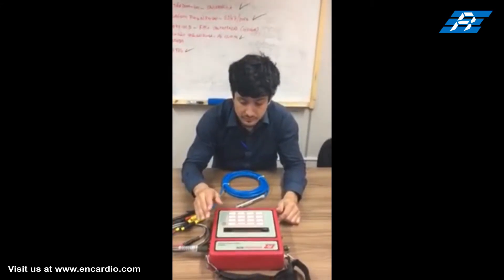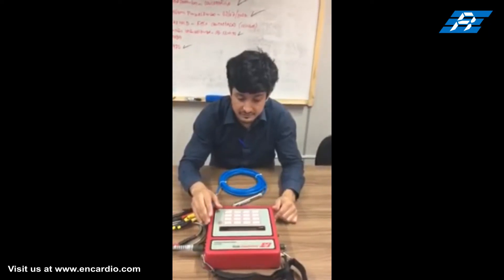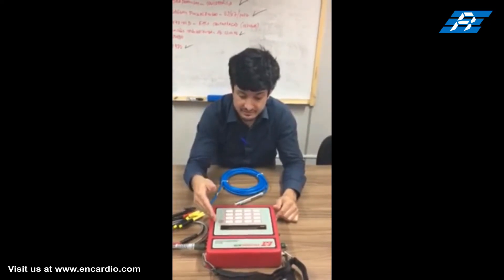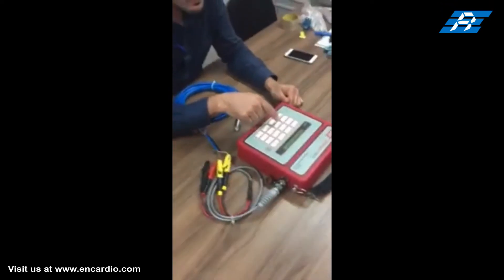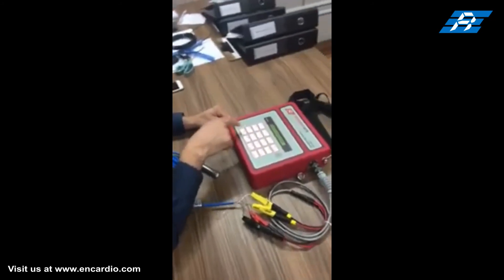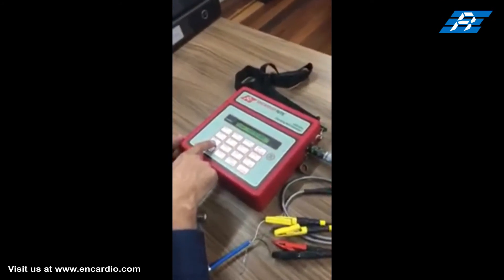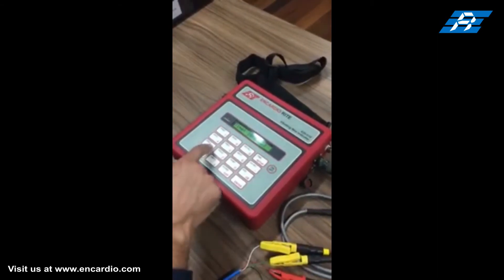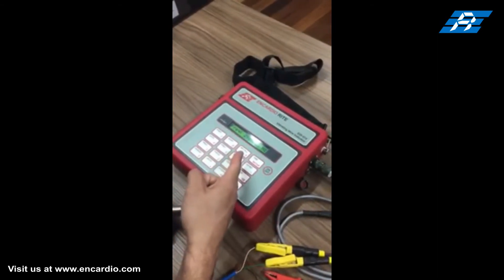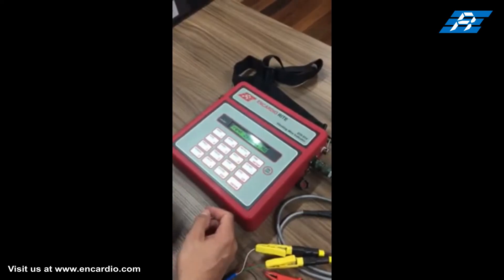Switch on the data logger by pressing the key marked on/off on the lower right-hand side of the keypad. As soon as you turn on the power switch, the display will flash a few messages such as model number, version number, a self-test message, and date and time.